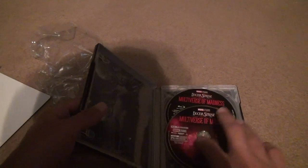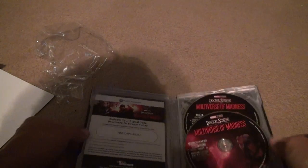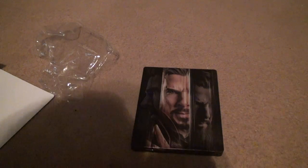I haven't bought a steelbook in a while, so we'll hope there's some success. All right, bye-bye.